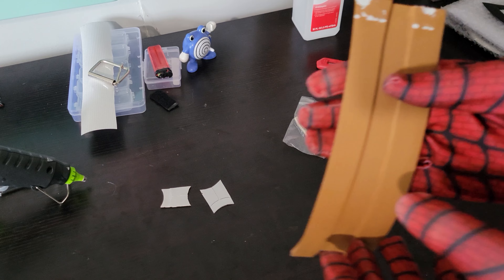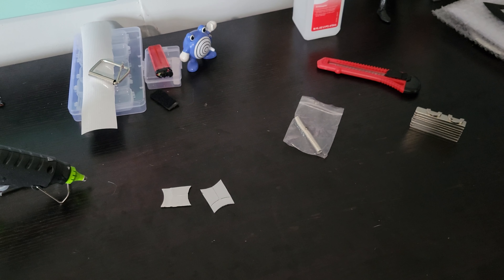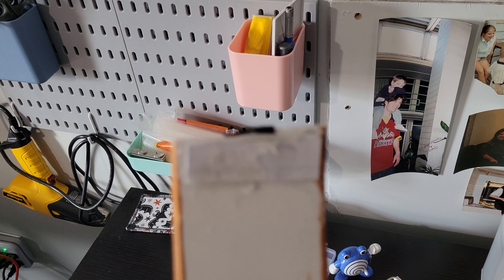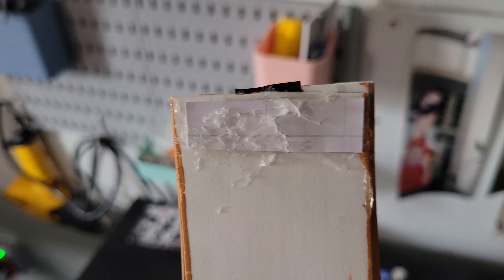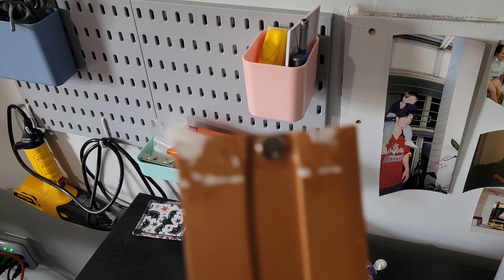Putting the web shooter together is pretty simple — the hardest part was making the closure work. When you attach neodymium magnets to foam, you've got to be careful because they're so strong that if you don't reinforce them properly, they'll just rip off. I found a little divot in the strapping to glue one magnet down, then on the other end created an indentation and glued the overlapping piece. To add stability and keep the magnets from ripping out, I glued some spare vinyl over the top — and that worked.